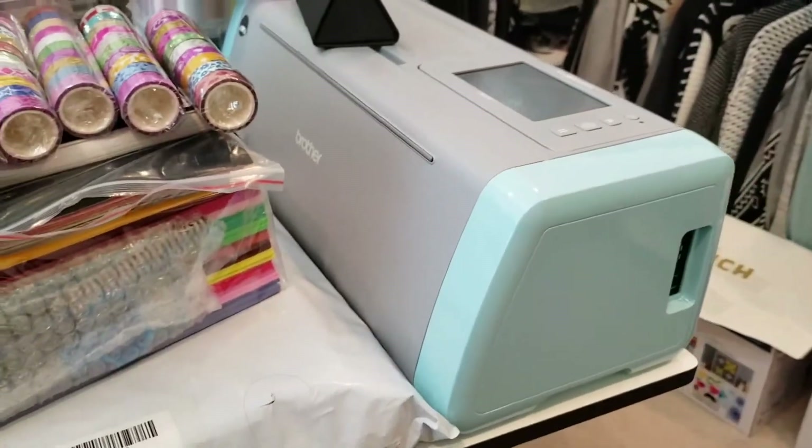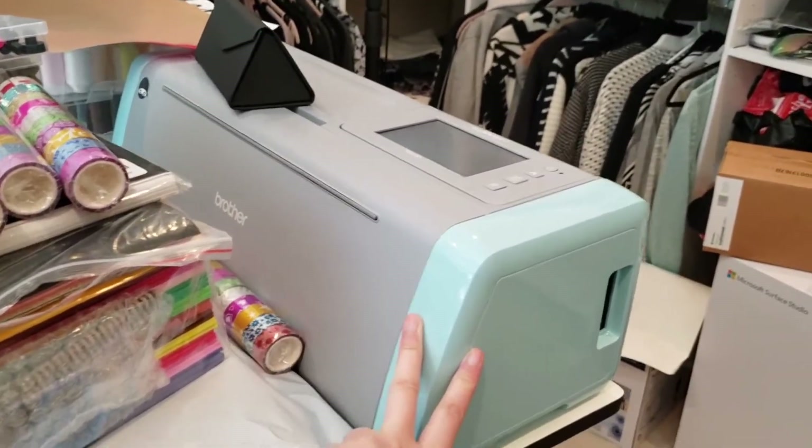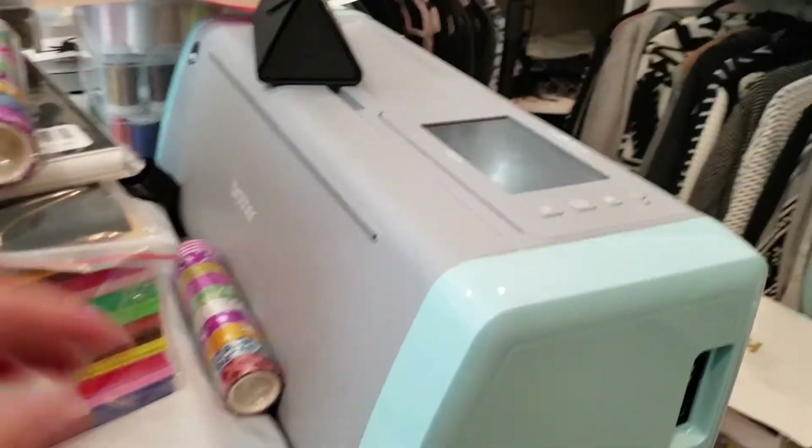So this was a definite splurge. I tried to resist as long as I could, but then I was like, oh, they extended the quarantine — just gonna buy it. So I did.